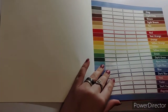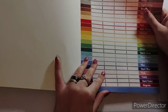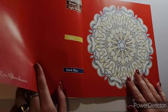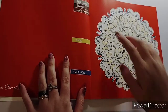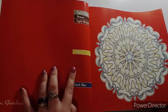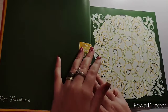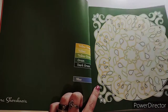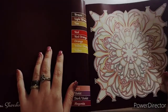This is her second color by color mandala book. Right here you have your color palette and you can swatch your markers to see what colors you want to use. We get into the mandalas and she only puts the colors you need in the mandala, which I really like. Here's this one - oh I really like that one! That one has a lot of greens, earthy tones, yellow-orange, yellow-green, dark green, and blue.